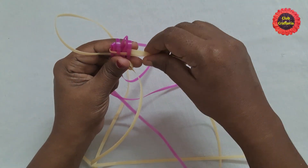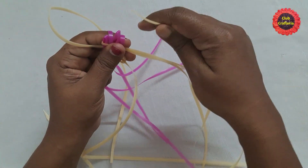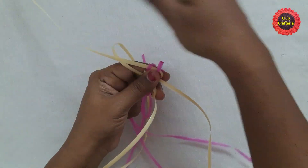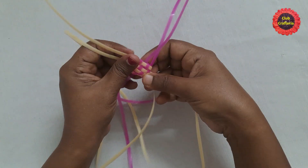Next, bring the bottom part of the fourth wire and pull it through these two loops. Next, you can pull the wires to adjust the stitch.